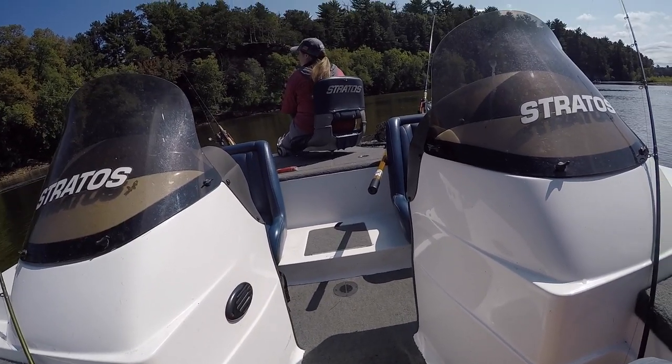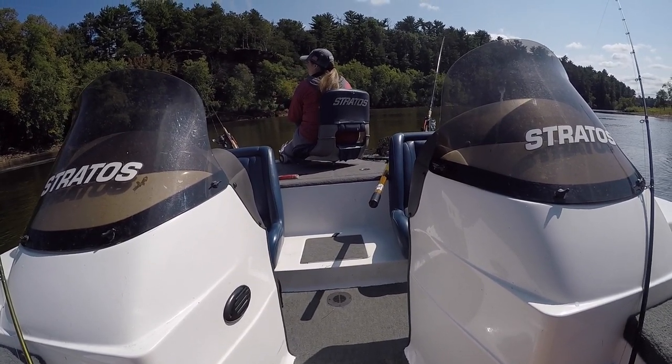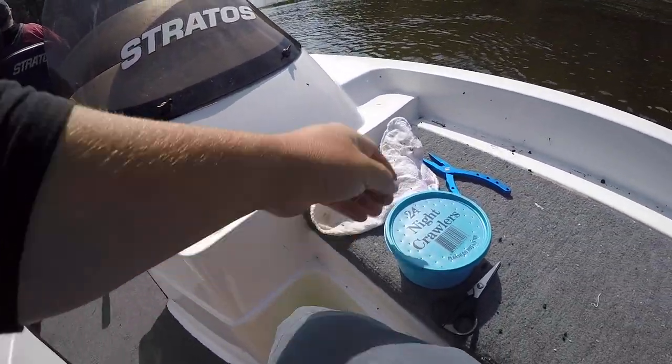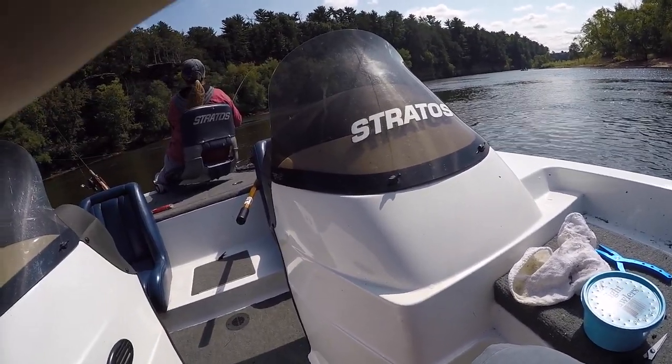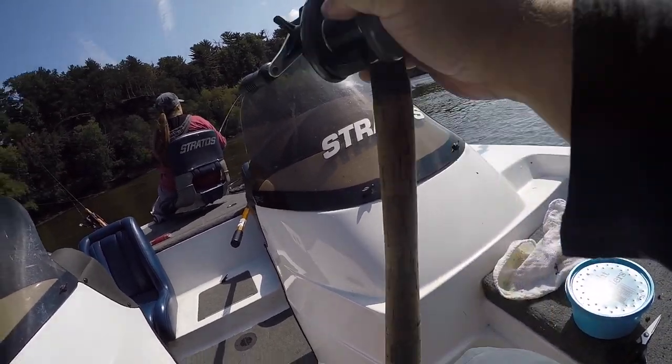Did you catch another sheep's head or just one? I think one. So you've only got two fish — a sturgeon and a sheep's head. Whatever I got, it's very small. I think it's got to be a sheep's head or a tiny little catfish. Yep, it is a sheep's head.